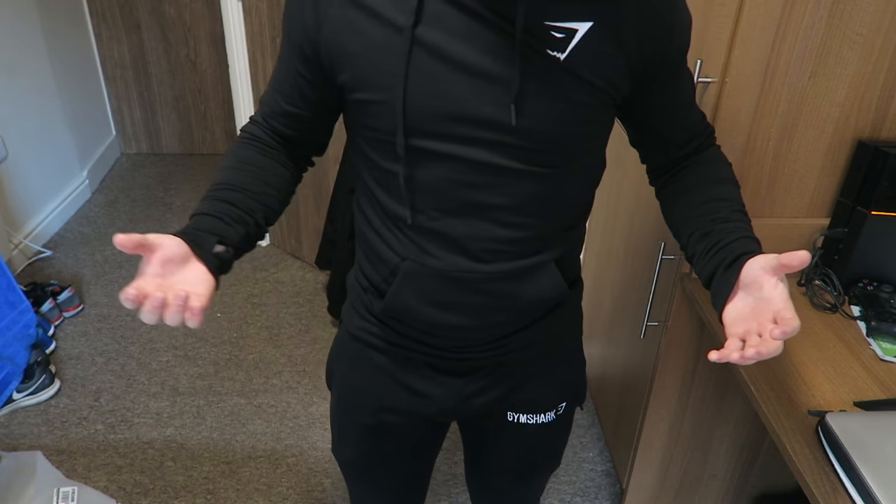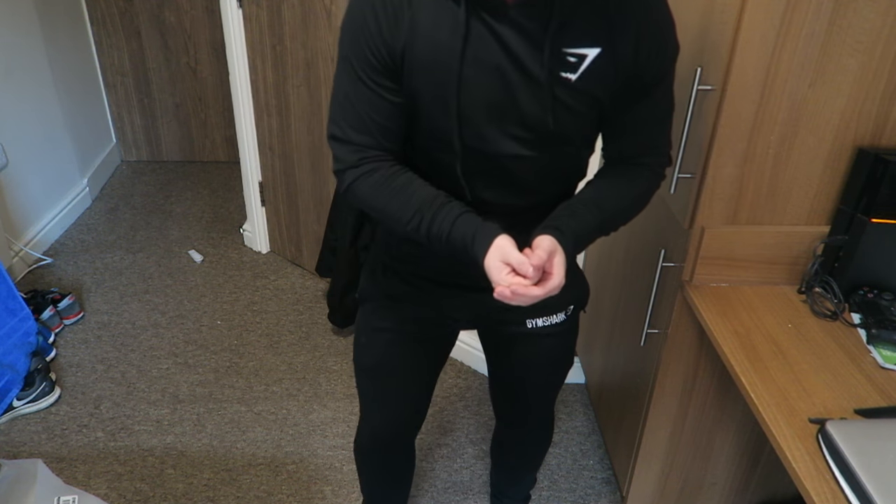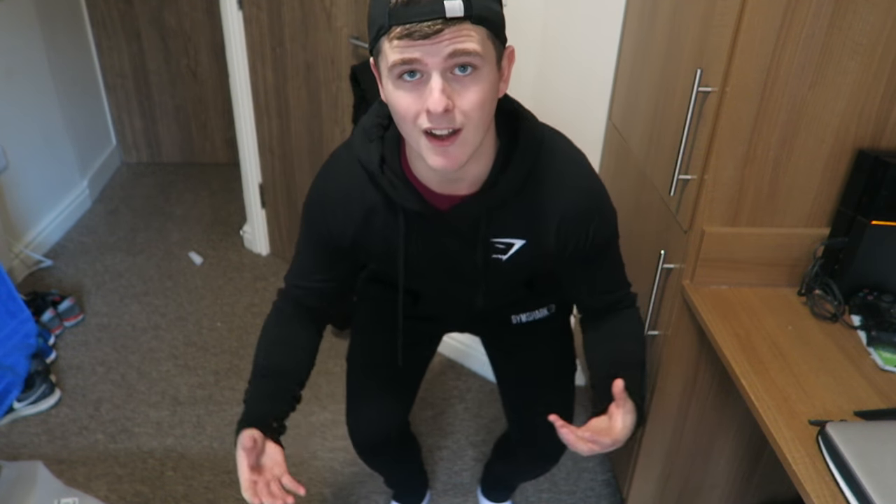Most of you will already have the Gymshark fitted tapered bottoms. For the purpose of this video I'll show how it looks with those. As you can see, the bottoms match perfectly with the jumper — the logo on the chest matches the logo on the bottoms. If you already have the tapered bottoms, you might not even need to buy the shorts. That said, I have purchased the Arc shorts for this review — they're in a small, as are my tapered bottoms, for reference, at 5'7".